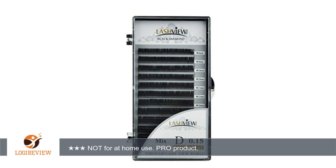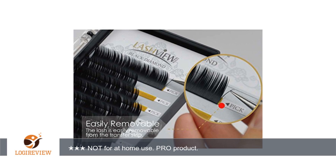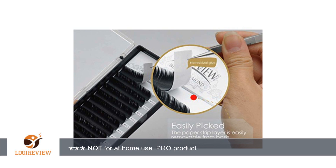A customer wrote: I received these lashes at a discount in exchange for an honest review. I am a licensed esthetician and lash artist. These are not for self-application or at-home use. I used them with sky glue and was very impressed with this decurl lash.